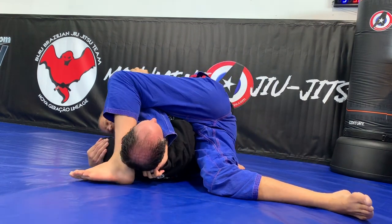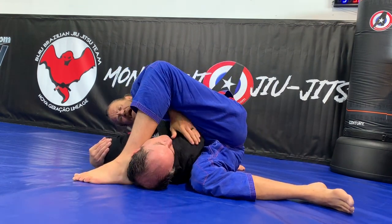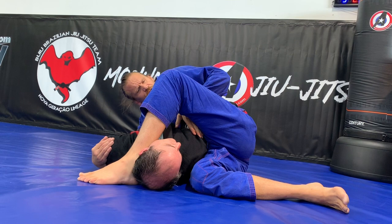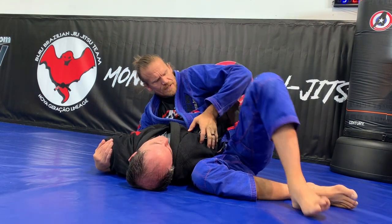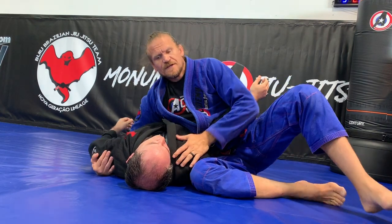The last one, if I need to, is I can come here, attack that, come back, pinch here, and then I have hip forward if I need to, to get this close side arm.